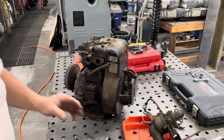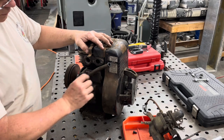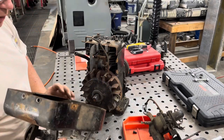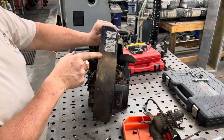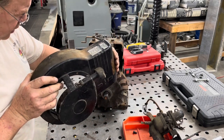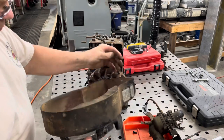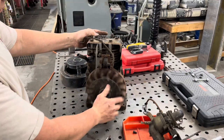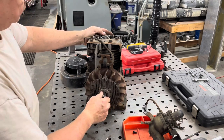There we go — got that off. So there's a governor right there. Just a little bit of dirt here. Now it should come right off. Model, type, code — all that good stuff right there. And like I said, I believe from looking it up, there's a '66 right here, so it's probably a 1966 model. Let's put this over here and we have the flywheel and all that good stuff.